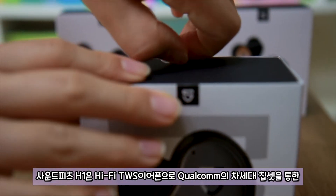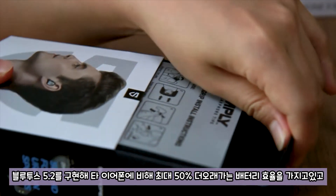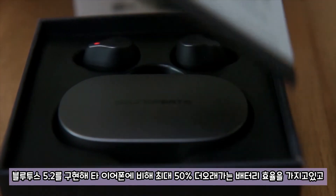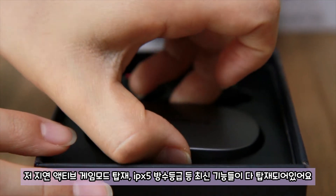Soundfit H1은 Hi-Fi TWS 이어폰으로 Qualcomm의 차세대 칩셋을 통한 Bluetooth 5.1을 구현해 타 이어폰에 비해 최대 50% 오래가는 배터리 효율을 가지고 있고, 저지연 액티브 게임 모드 탑재, IPX5 방수 등급 등 최신 기능들이 다 탑재되어 있어요.